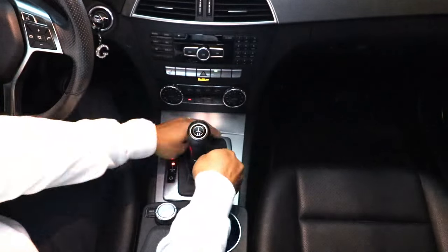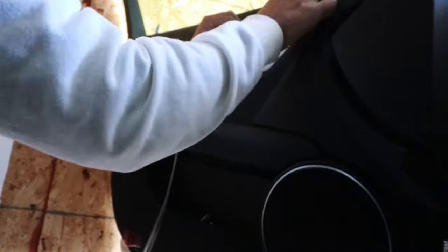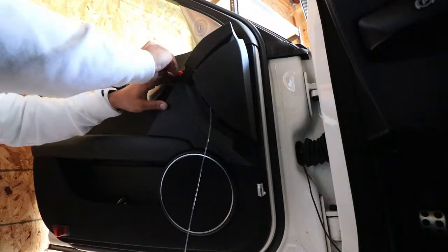I went ahead and installed it on her car. It probably took me a few hours, especially with me trying to shoot the video. When I powered it up it wasn't really what my expectation was. At first it looked really good from far away, especially in the dark, but when you're sitting inside the car and you really look at it, it looks really bad.